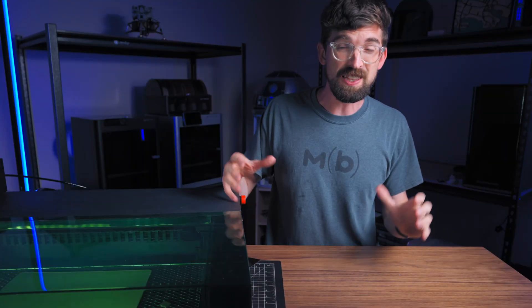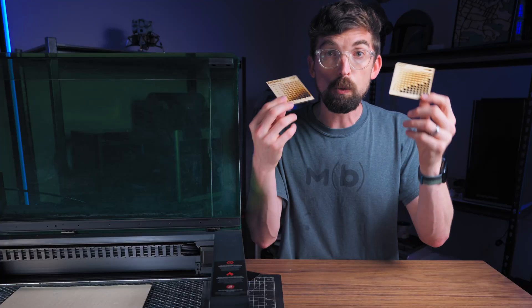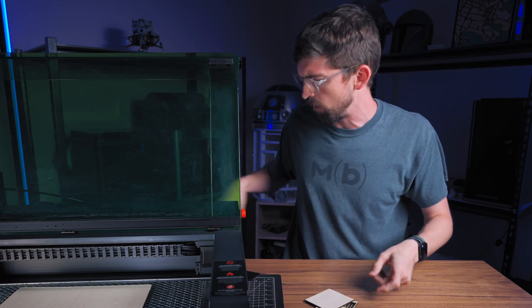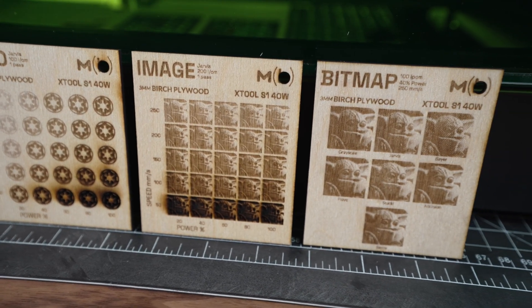In this video, let's walk through a simple process to find the best settings for any artwork with any laser every single time. To get there, we are going to be using test files — not just an engrave and a cut test file, but a whole range of tests that are really going to let you dial in what you're trying to create.